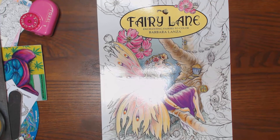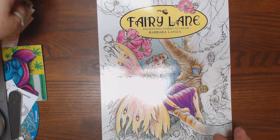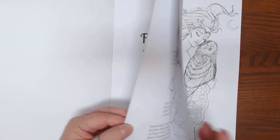Okay, you all. Now I have a fairy book for you. It's called Fairy Lane: Enchanted Fairies to Color. It is illustrated by Barbara Lanza. She is self-published. So it is 8½ by 11, one-sided pages with the typical CreateSpace paper.